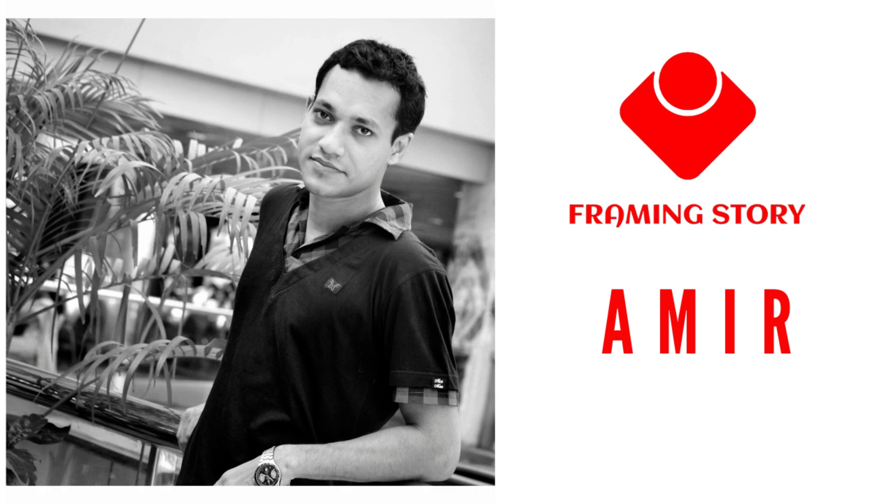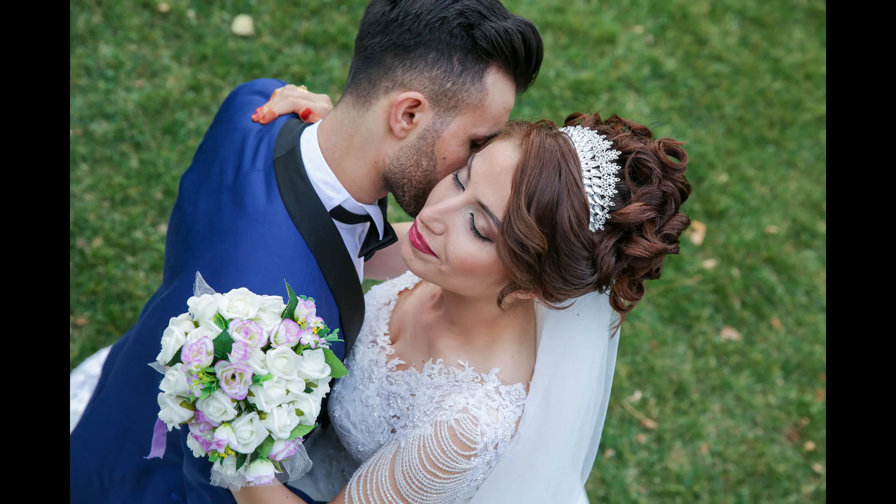Hello everyone, this is Amir from Framing History. Today I will show you how to make a vintage color effect in Photoshop. I will give you an action download link in the description.